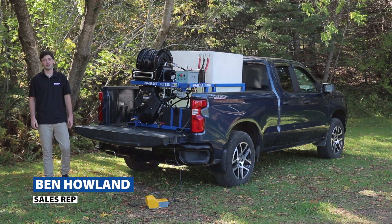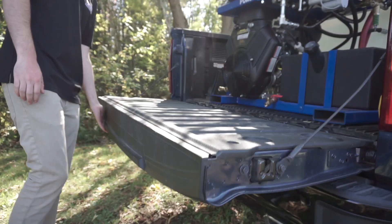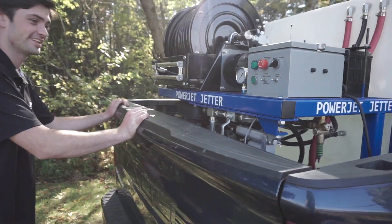Hello, this is Ben from PowerJet. We're here today with our VanPack portable jetter unit. This unit was designed with the customer in mind.